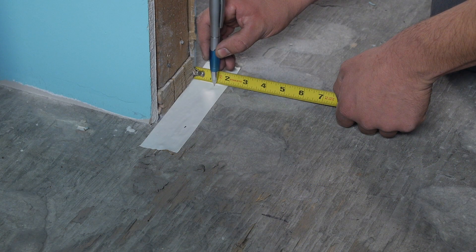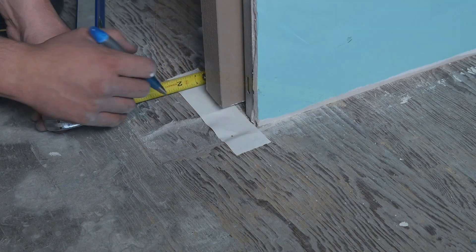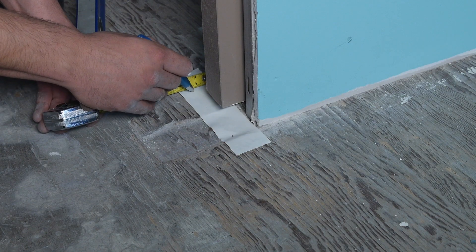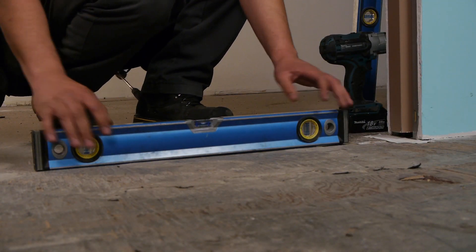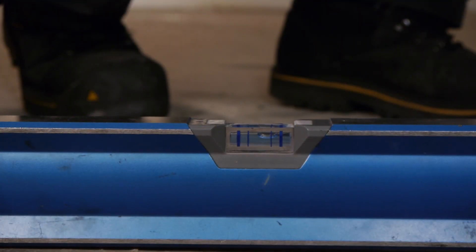Measure the calculated distance from the stud or jam post and mark the floor at both jams. This mark is the beginning point for jam installation. As with the standard jam, place a level on the floor to determine the high side of the opening and the starting point for installation.